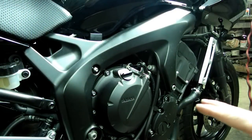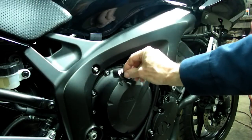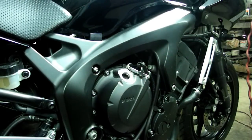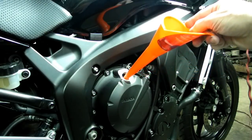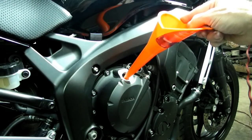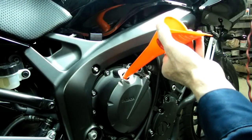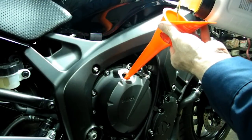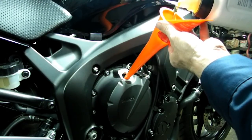Now on the right side of the motorcycle you'll see the clutch cover here, and right in the clutch cover is the fill plug. You can just unscrew that by hand. Then you want to use a funnel to get in there to put your oil in. This particular motorcycle takes 2.80 liters to fill up with a filter change.